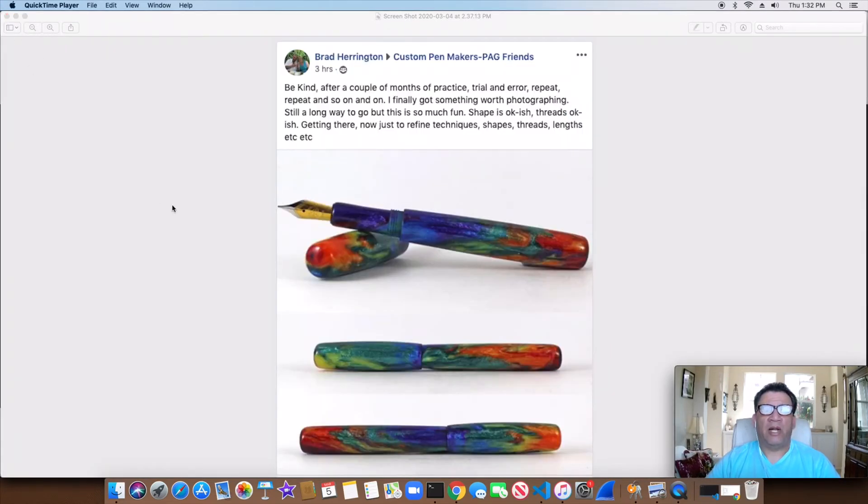Brad Harrington from the Custom Pen Makers Group. This is one of his first pens — he was getting the hang of it, no clip or anything yet. But I thought it was pretty cool, just for him showing that off. And really good photography at the same time.